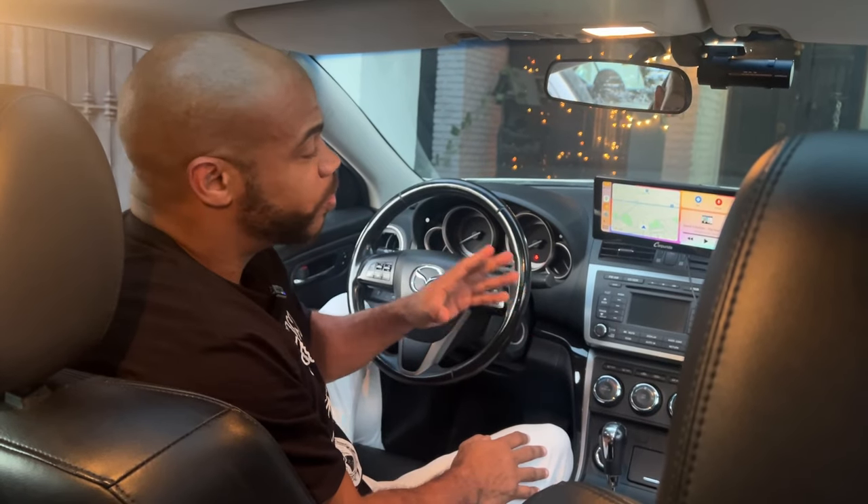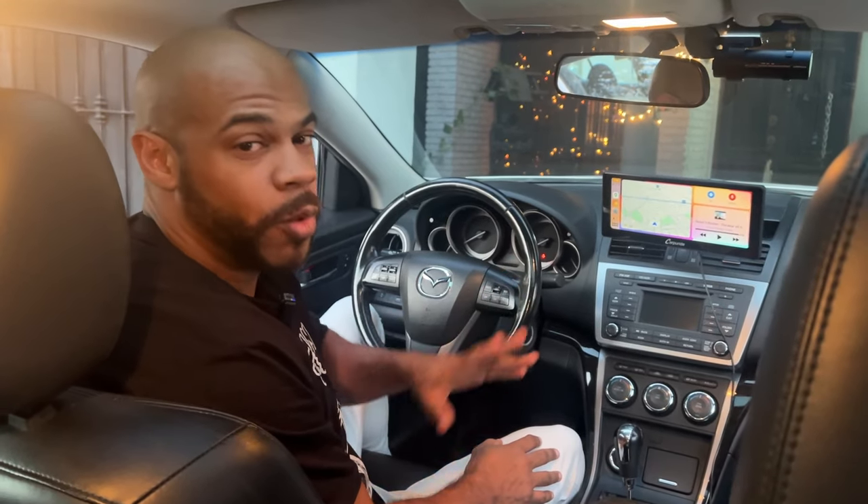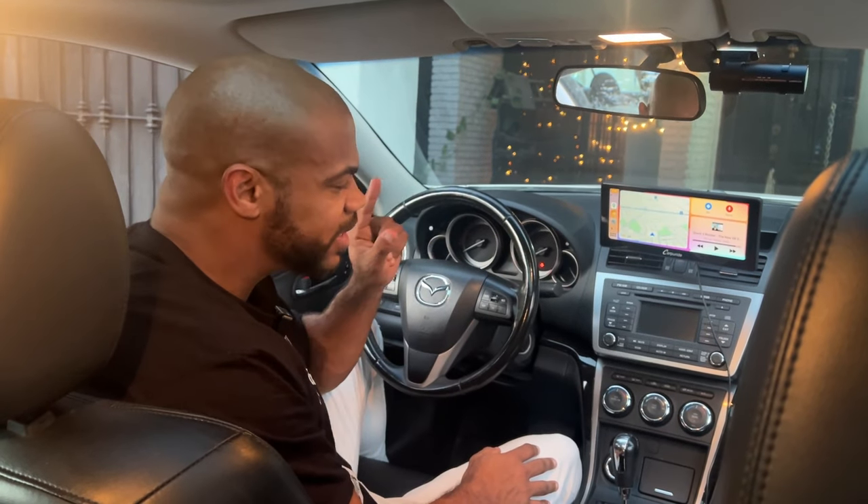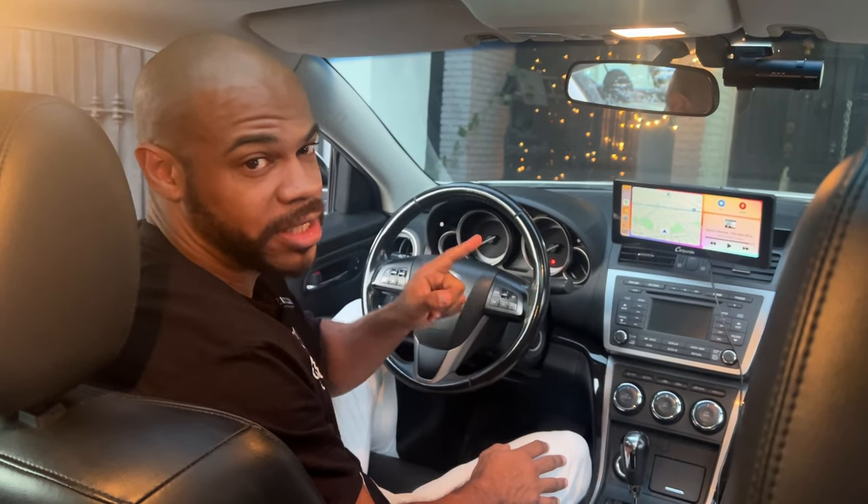Hey everybody, in this video I'm gonna give you a quick review on the CarPure Ride 103 and why it could be the best investment you make for your daily commuter.